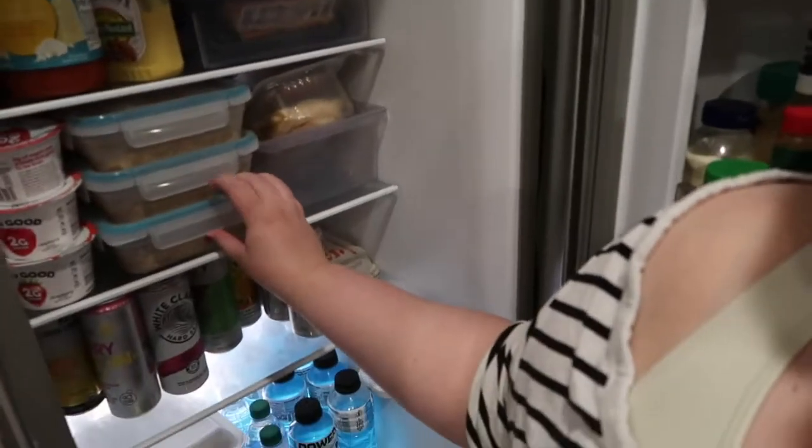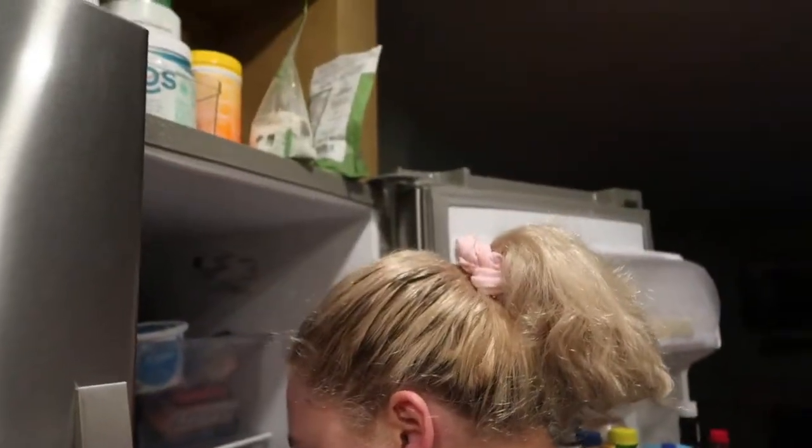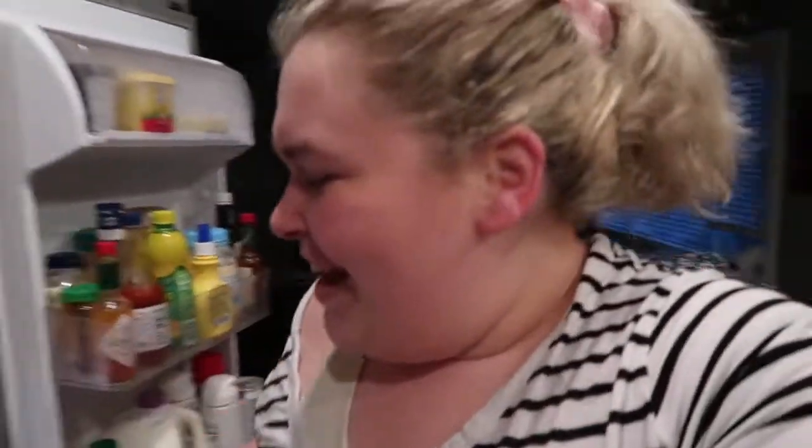Then we've got the overnight oats — this is just me throwing together overnight oats, the same recipe everyone uses. And then we've got the zoodles and the carrot noodles — I don't want to call carrot noodles koodles because that doesn't sound right, so, carrot noodles. So that's what we've got. I'm prepped.